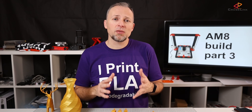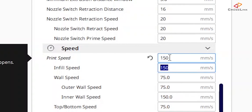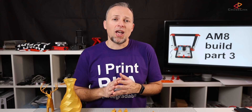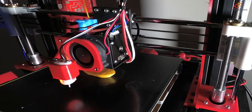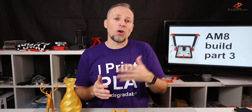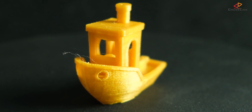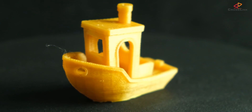The second print I wanted to try was just using a higher maximum print speed — I set it to 150 millimeters per second. The first Benchy took 90 minutes, and with 150 millimeters per second, the print time didn't change. The reason is that this is a very small object — you can't really accelerate to the maximum speed because before you reach it, the nozzle has already reached the end of the object and slows down. Because of this, we also don't see any noticeable difference in print quality with this second Benchy.